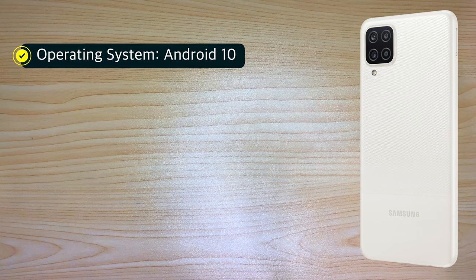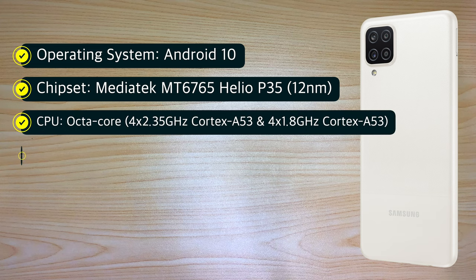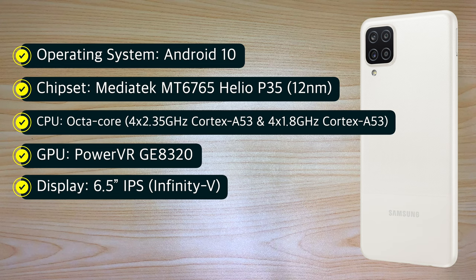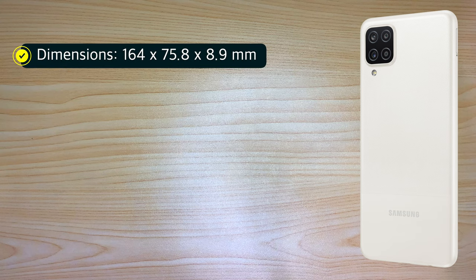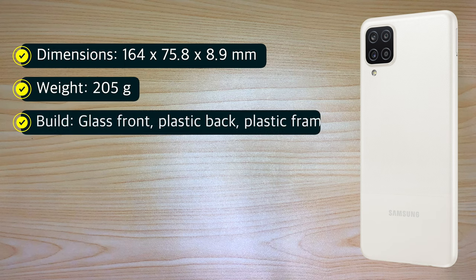For the specifications, it's running on Android 10 OS. It has a MediaTek MT6765 Helio P35 12nm chipset, an octa-core CPU, and a PowerVR GE8320 GPU. It features a 6.5-inch IPS Infinity-V display with a resolution of 720 by 1600 pixels, or 270 pixels per inch density. Dimensions are 164 by 75.8 by 8.9 millimeters, and it weighs 205 grams.